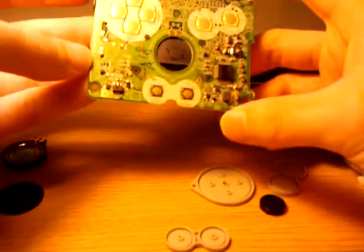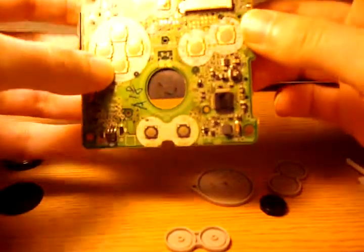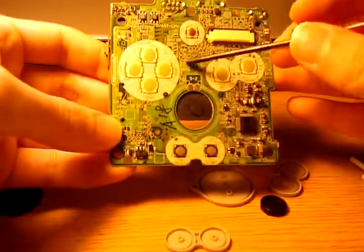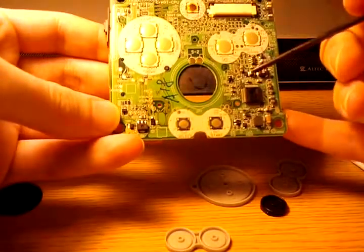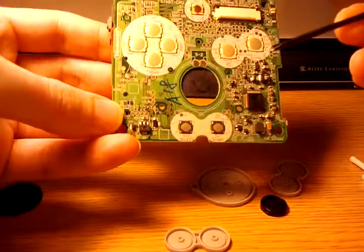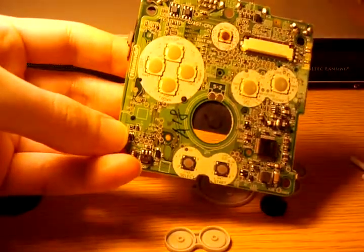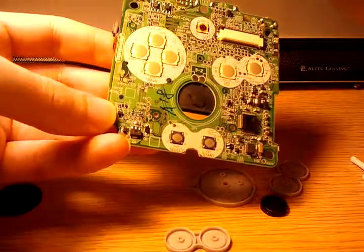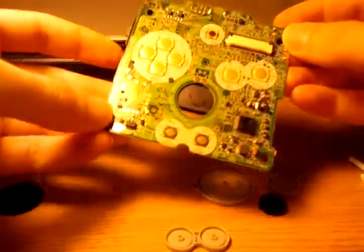I'd be interested to see if there's any pulse-width modulation on the backlight, just to see the power efficiency. Unlike a lot of other products I've taken apart, everything is labeled here — all the test points, every component has its own number. It's kind of awesome for a hacker, because you know what every test point signal does. You can solder wires to modify the system much easier. Nintendo has always done a good job of this — their Game Boy Pockets and DSs are very well labeled and well designed.